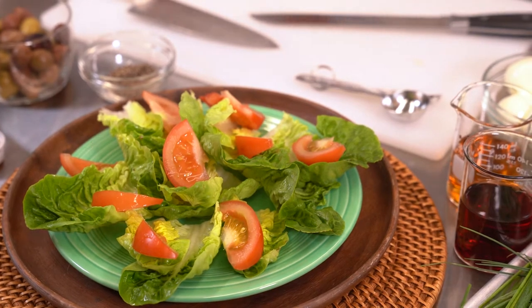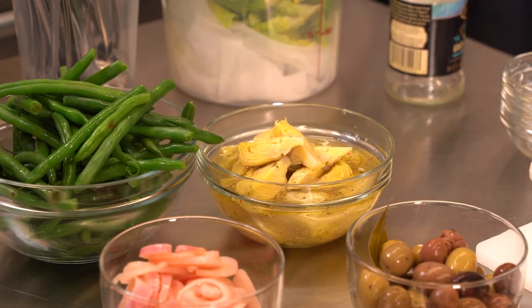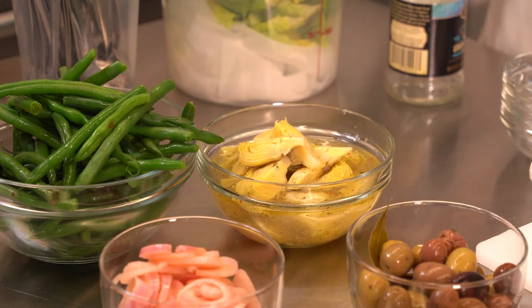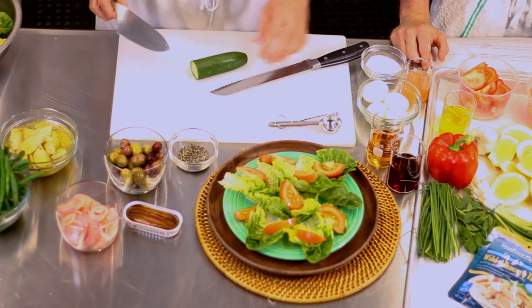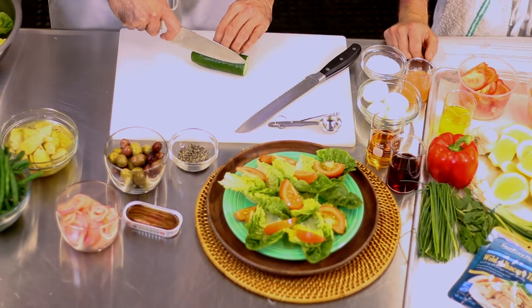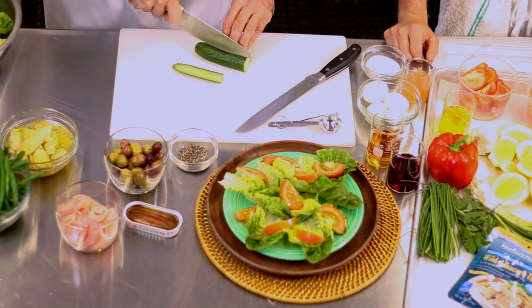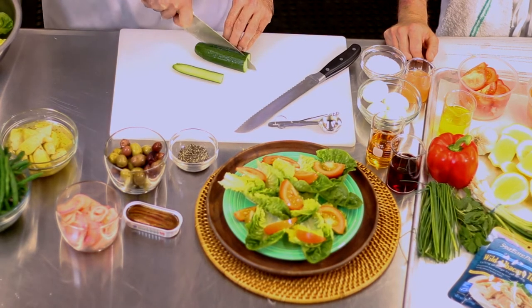Next we're going to add the diced cucumber. We're going to do a live dicing demo for you today — remember, protect your fingers because you cannot grow them back.